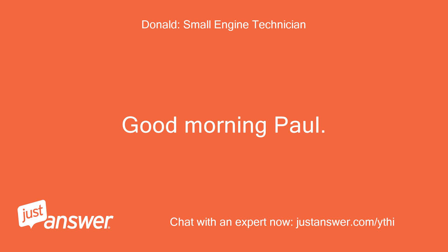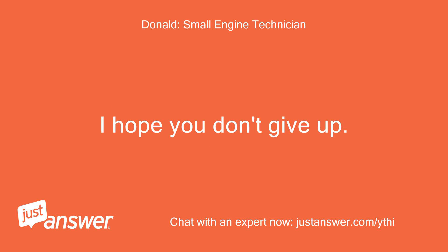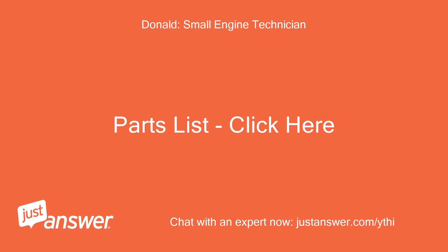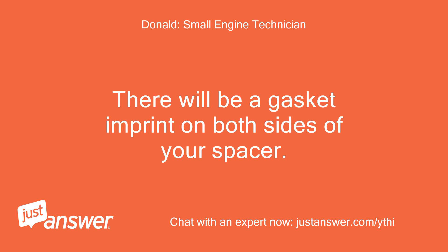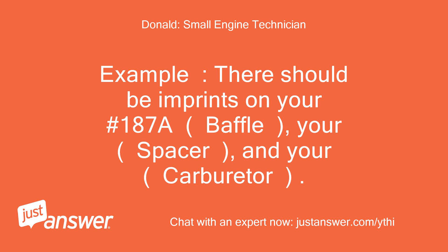Good morning Paul. I will attach the link for you — I hope you don't give up. The part you are referring to is a carburetor spacer. There will be a gasket imprint on both sides of your spacer. Align the gasket imprints with the imprint on the parts your spacer fits against.